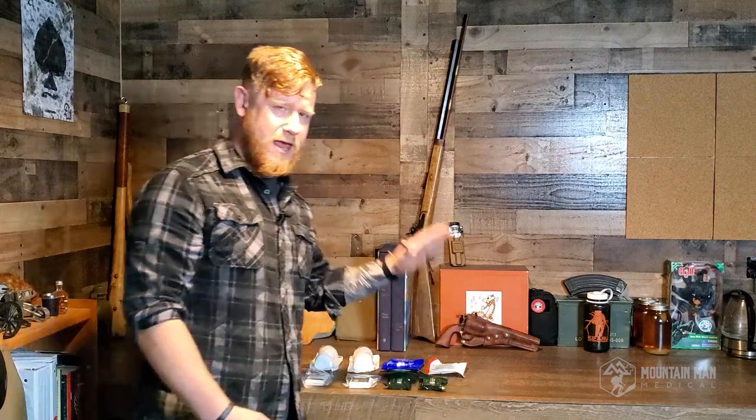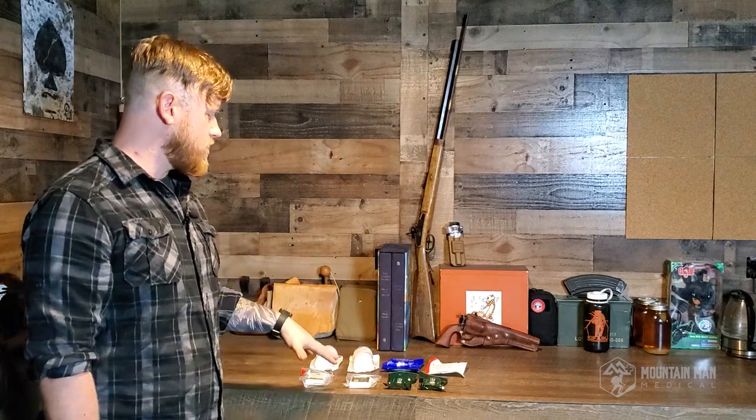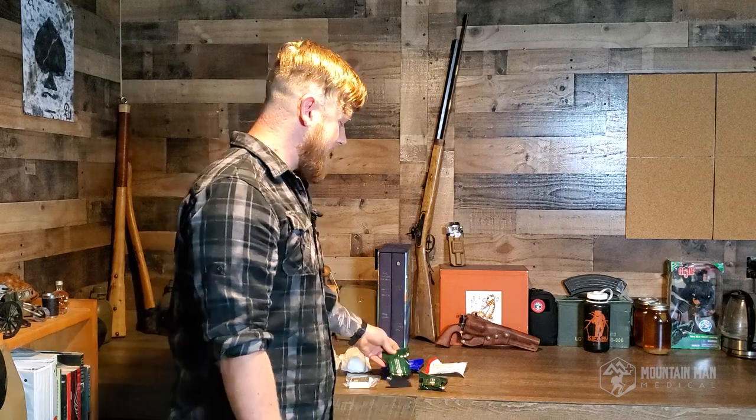Behind me, I've got a big array of the different types of gauzes that we carry at mountainmanmedical.com. We have a bunch of different types here. Some of it is big and bulky and others is nice and small and compact. We like to have small and compact because we don't want to be carrying a bunch of stuff and we don't want these huge medical bags, so we want to keep everything nice and tight and small.